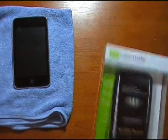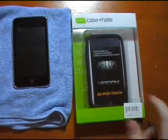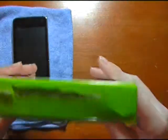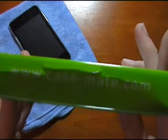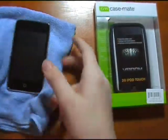If you are interested in this case, I would definitely highly recommend it. Visit www.casemate.com. I will put a link in the description box so you can click on that and it will take you directly there.